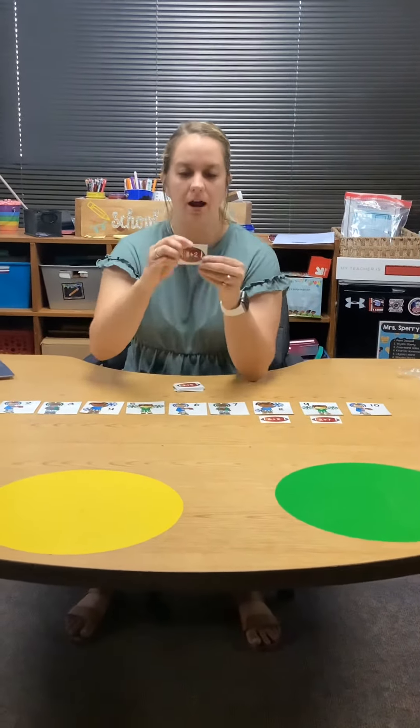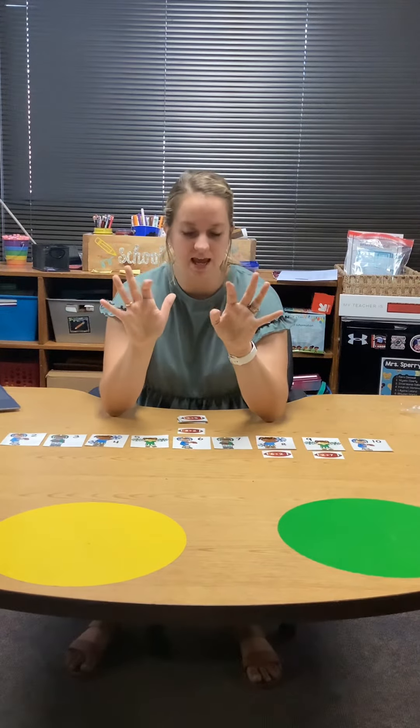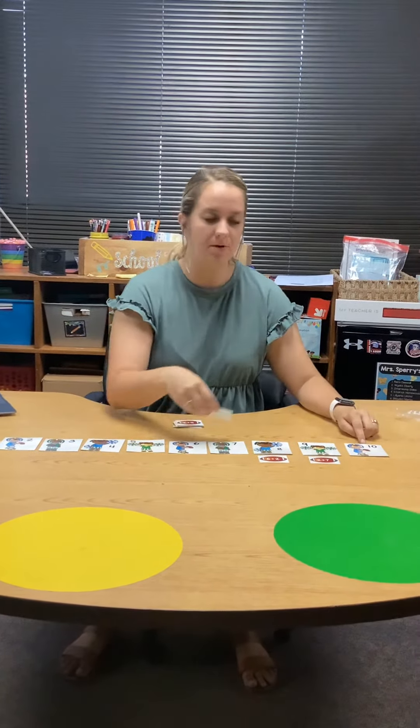Let's do one more together. Eight plus two. I'm going back to my fingers — eight fingers and I'm gonna add two more. One, two. Eight plus two is a friend of ten. I get to put it under my football player with ten.